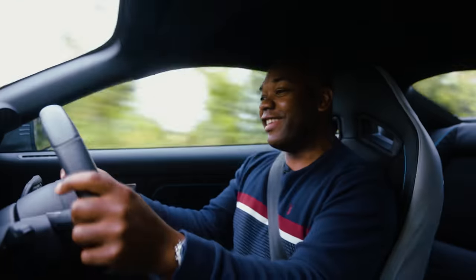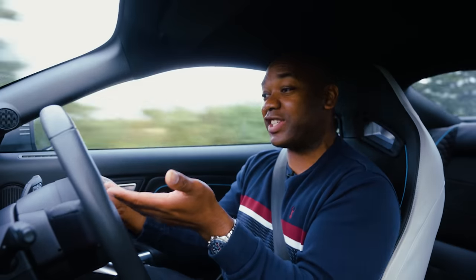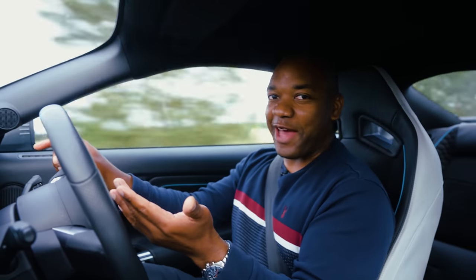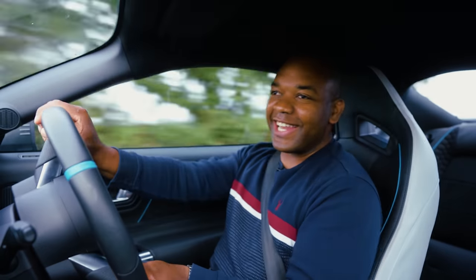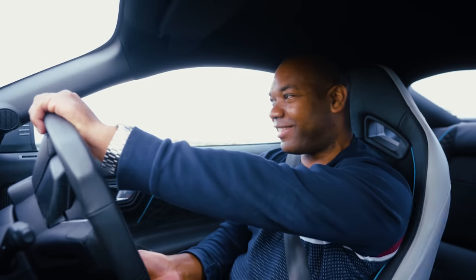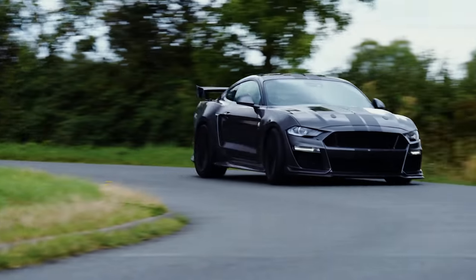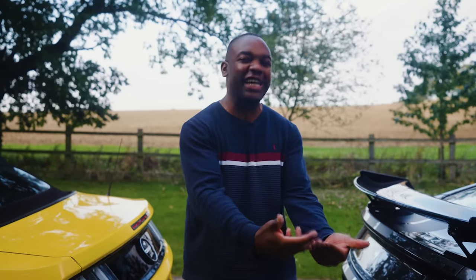It felt good, but the number on the screen says 0 to 60 in 4.6 seconds, which is significantly slower than a GT500. But did you hear that noise? It's phenomenally loud, and I know that on YouTube it can be quite difficult to get across a sense of a car's volume.